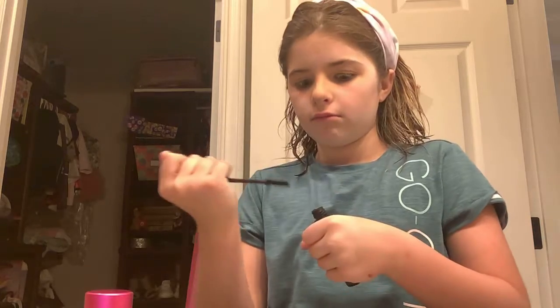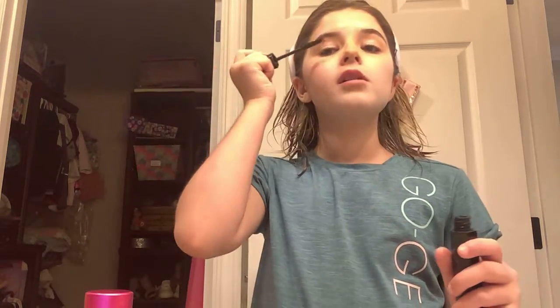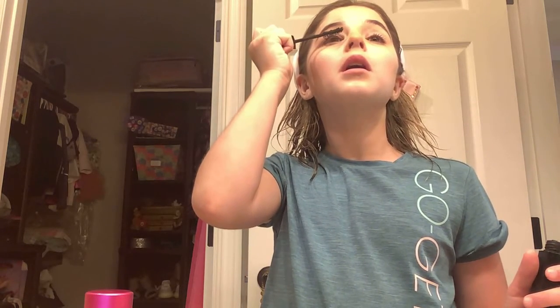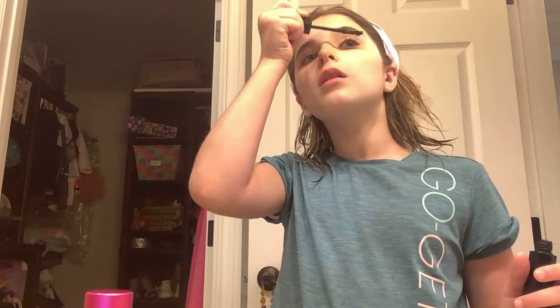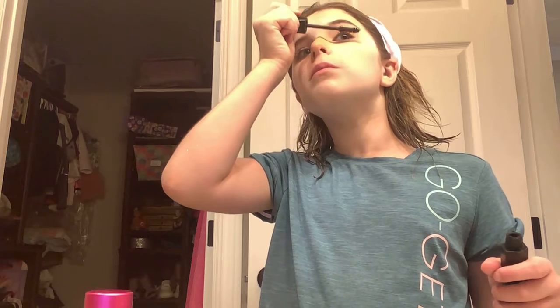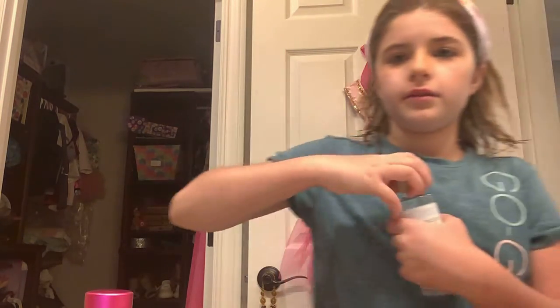Now I'm gonna do mascara. I'll just apply it on my lashes — I'll wash it off later. Oh my god, I'll fix it later. I'm being focused so I don't mess up, that's why I'm not talking. Okay, let's fix this — I'm gonna get some makeup remover and just dab it. Perfect.